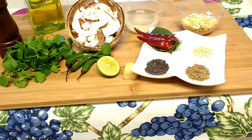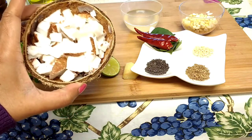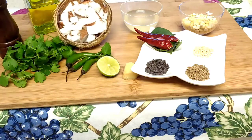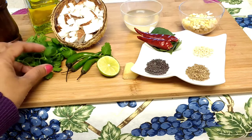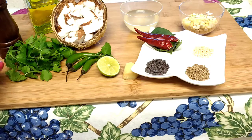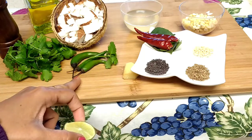To make coconut chutney we need fresh coconut pieces. Here I took half cup of fresh coconut pieces. You can choose coconut pieces or grated coconut, it doesn't matter. Anyway we are going to make a paste in the blender. We need few curry leaves, few coriander leaves, and three green chilies. You can choose green chilies according to your spicy level.